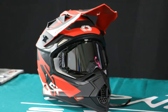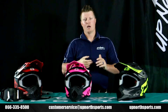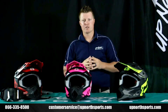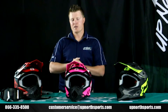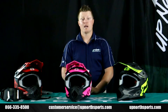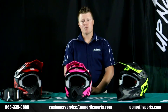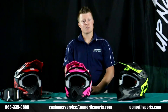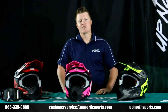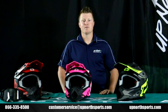Please check out our Castle helmet sizing chart for sizing questions, or give one of our awesome customer service staff members a call — we can certainly help you. We also have a really easy exchange program if you need to swap for a different size. Check out our YouTube channel for tons of brand new Castle items for the 2020 upcoming riding season. For more questions, visit our Up North Sports website or reach us at 866-335-8500. Hope you have a great day!